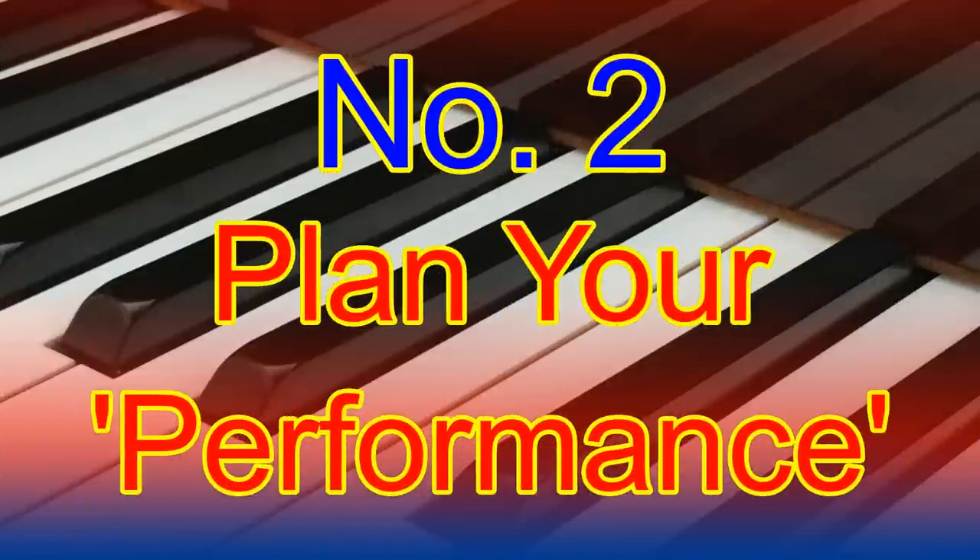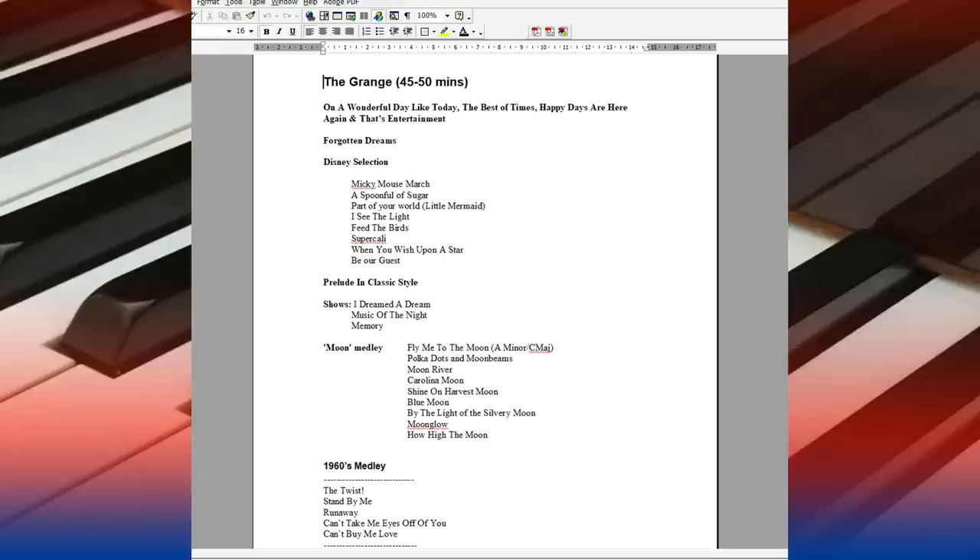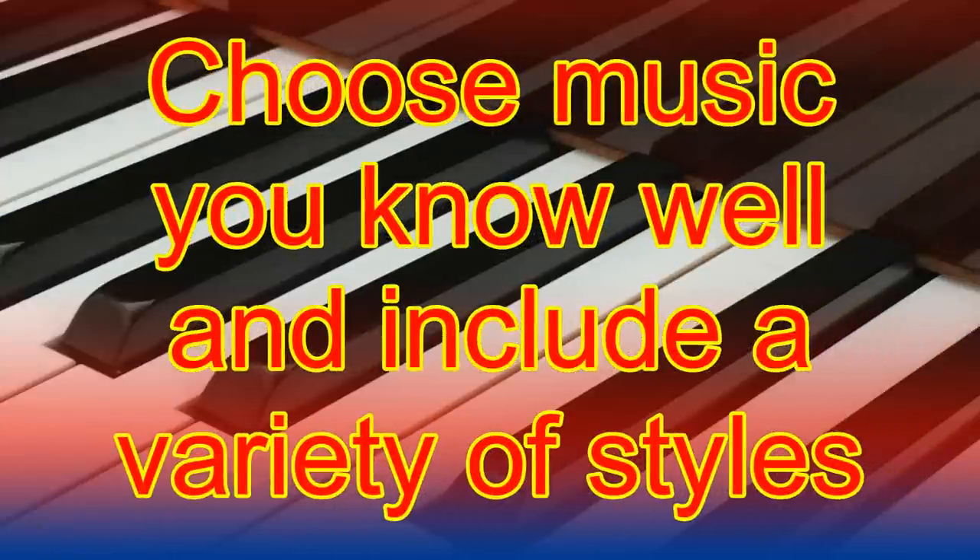Number two: plan your performance. Whether playing at an open console session or just by yourself, you'll want to maximise your playing time. Another good idea is to plan your music program in advance. This way you'll get the most out of your experience. Choose music you like and can play well, and try to include a variety of different tunes and styles. Remember, you'll be playing a new instrument to you — it'll feel different to what you're used to. By playing music you know, you can focus more on the organ.